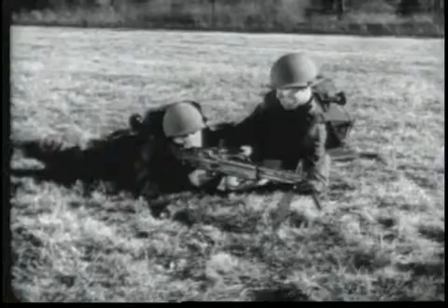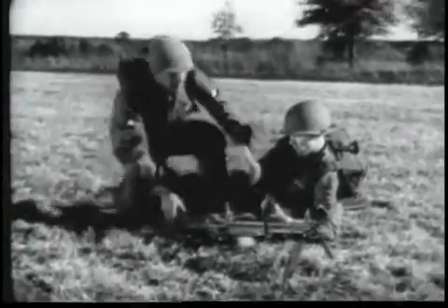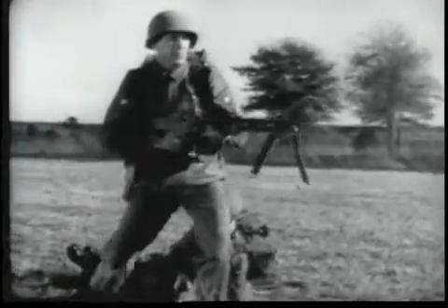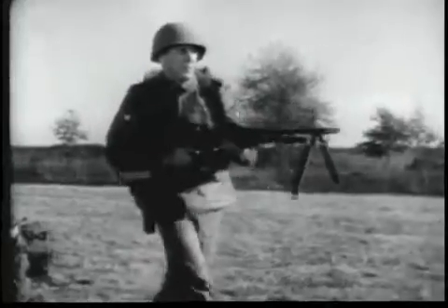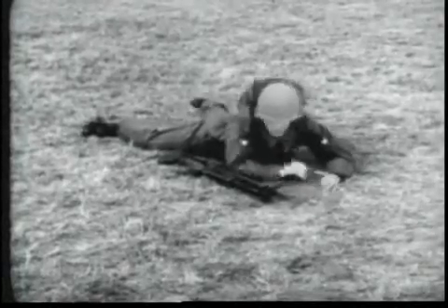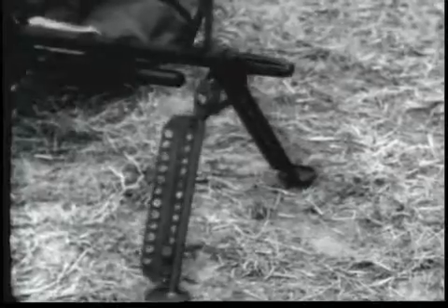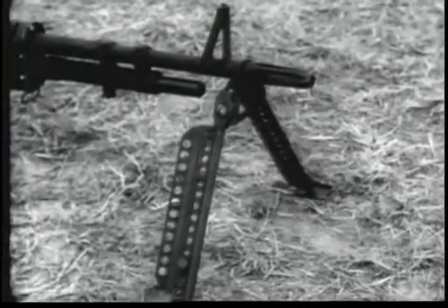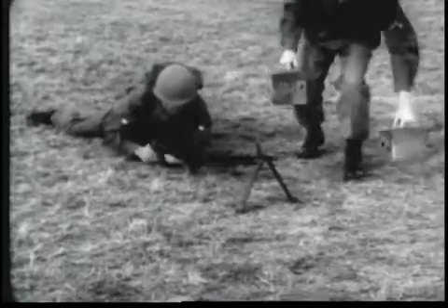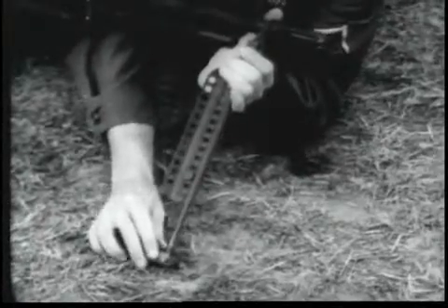The gun is normally fired from a bipod or a tripod mount, but it can be fired from the hip, on the move and in close quarters. The bipod provided for the machine gun M60 is held in place by the flash suppressor. The bipod legs are unfolded by pulling them rearward and lowering them — they automatically lock. The bipod legs are extended by pulling down on the bipod feet.